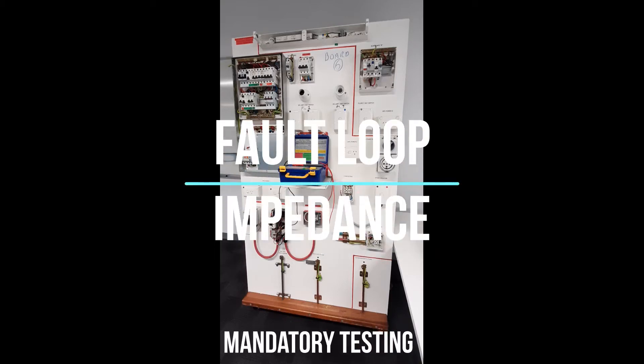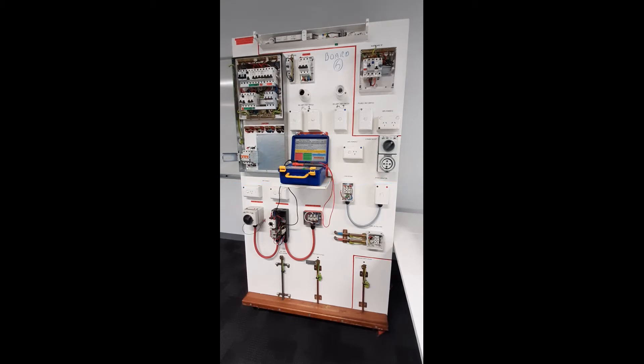This video will demonstrate how to perform the fault loop impedance test of an electrical installation. To test fault loop impedance you need a low reading ohmmeter and a bridging lead.